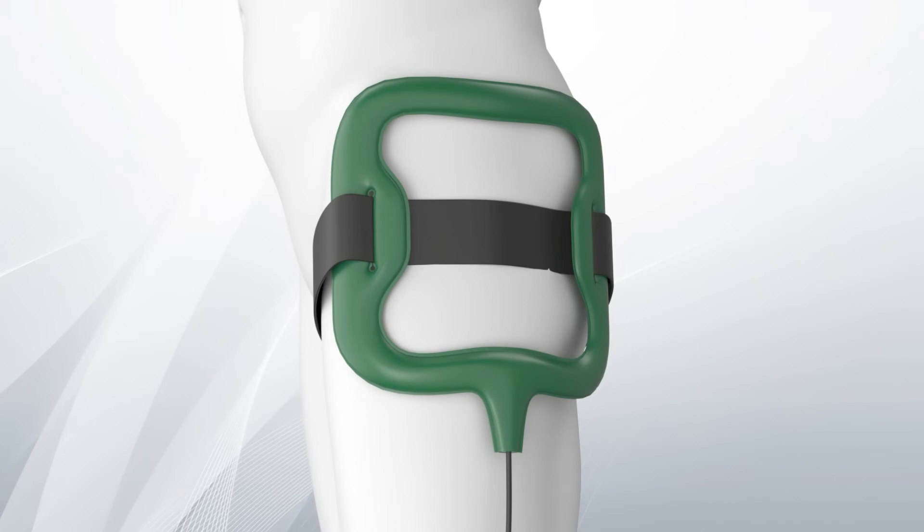Depending on the area to be treated and your condition, we will advise whether you need to use one or two coils.